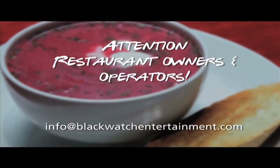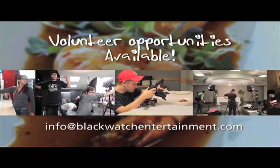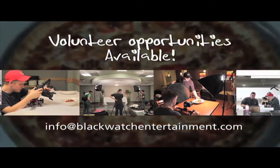Hurry — our next season is booking up fast. If you're interested in being on the show or working with us behind the scenes, we have volunteer opportunities available and we would love to hear from you.